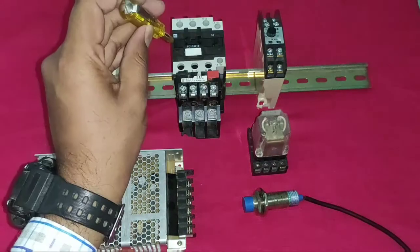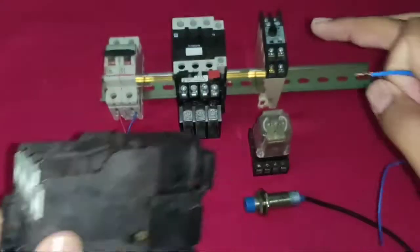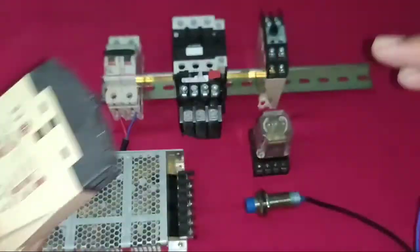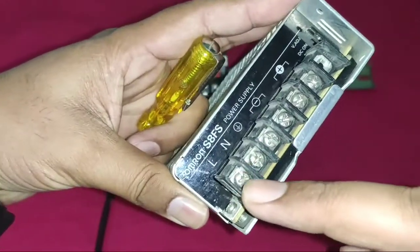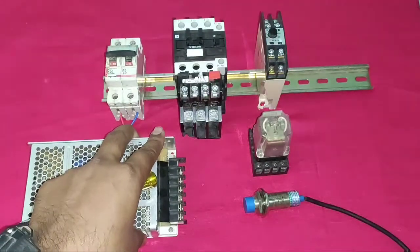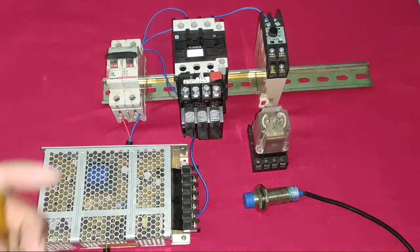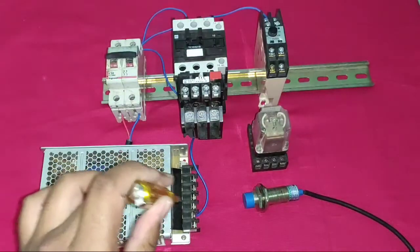Now first we do the neutral wiring. Our contactor is 220V, so first connect neutral to the contactor A1 terminal, to the timer A1 terminal, and to the SMPS. The SMPS requires 220V phase and neutral as input supply and outputs 24V. We connect neutral directly to the contactor coil, timer, and SMPS.